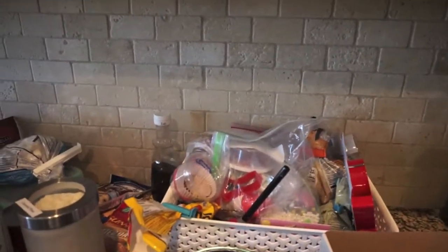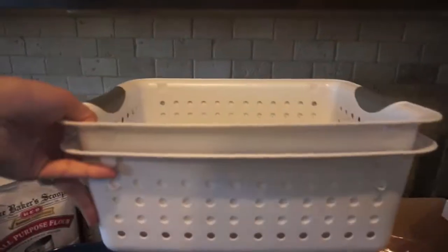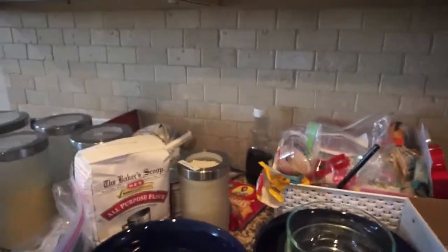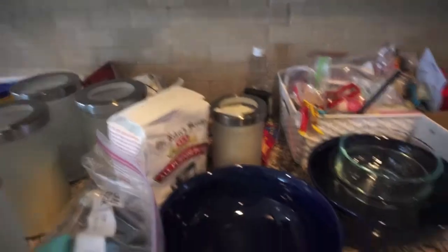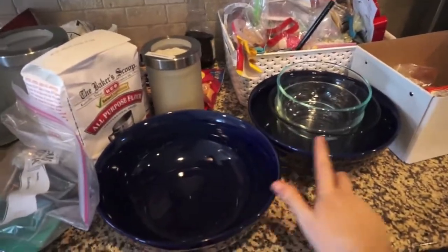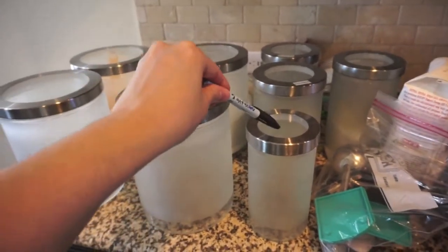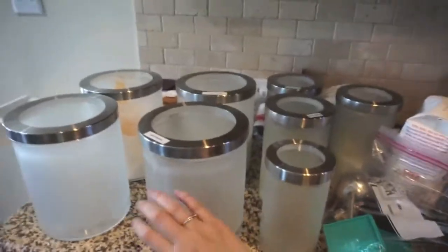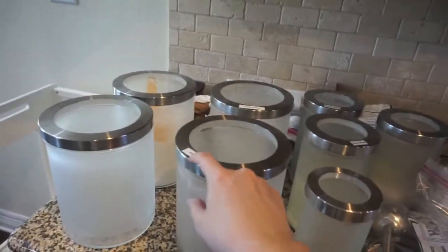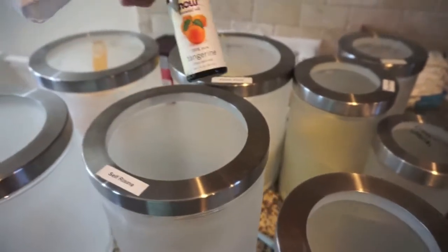I'm going to work on sorting this into things I grab most often, like the vanilla and some of the sprinkles. I'll work on arranging the canisters first and then the other stuff. For temporary labeling I'm using this wet erase pen, just writing on the top — I can wipe that off easily so I can make nicer labels for the sides.